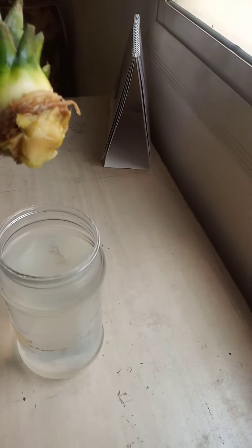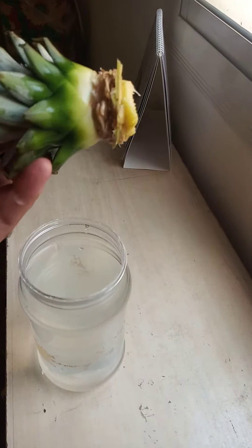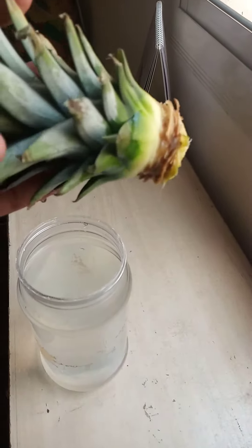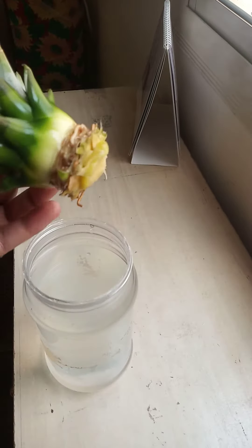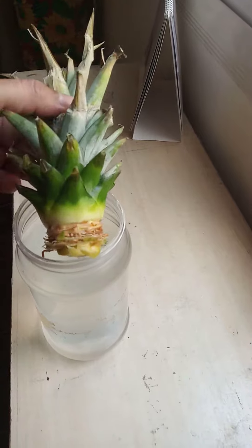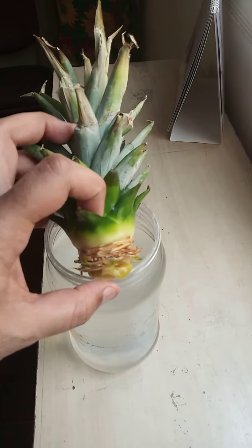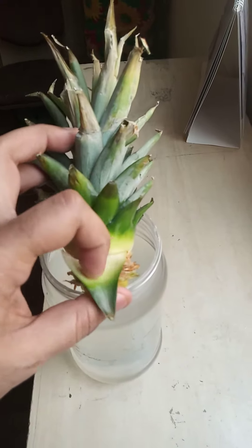Hello friends! Today we will see how to grow pineapple. First of all, you have a crown that you will get from the shop. And it's very easy to get it from the people — just tell them to give it to you.